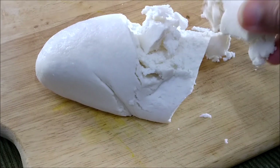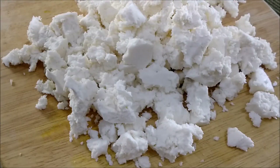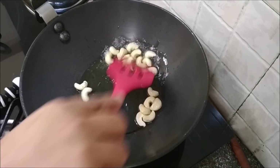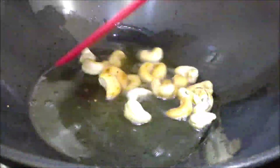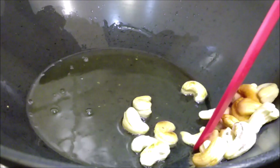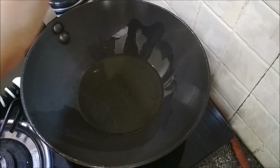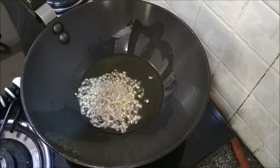You don't need to grate it — just crumble the paneer. That's done. Oil for cooking. To the hot oil, I'll add in the cashew nuts and fry them lightly. Get them out.